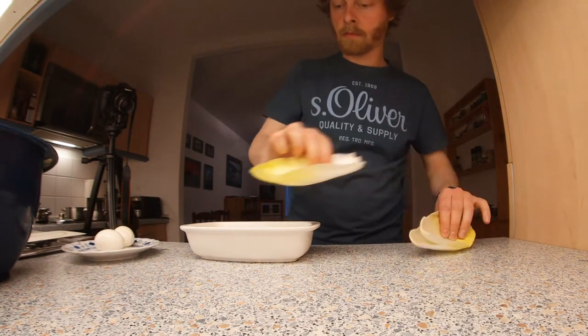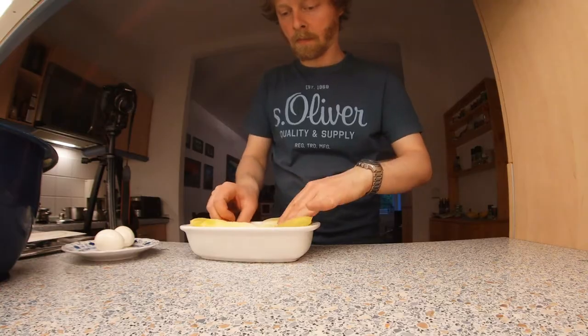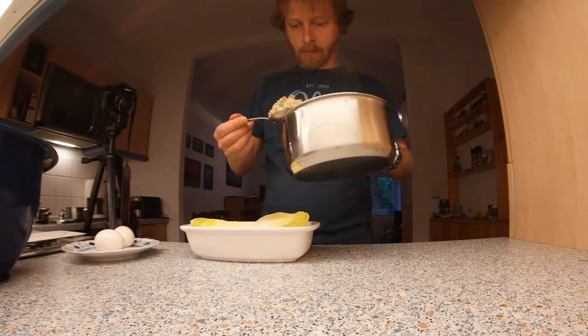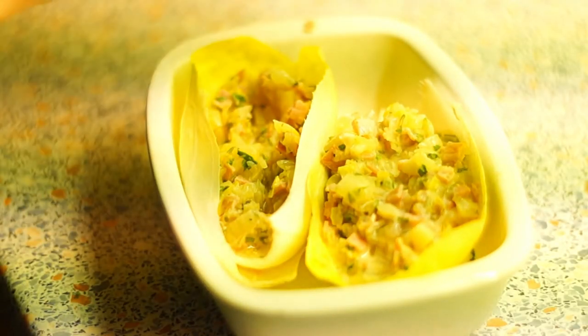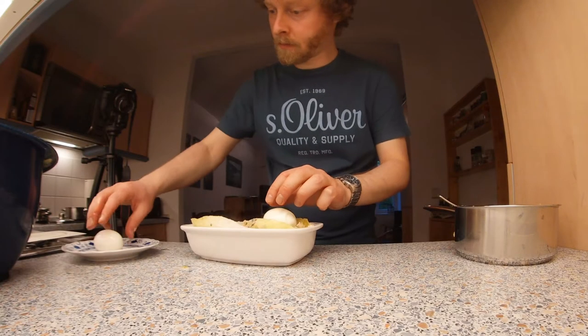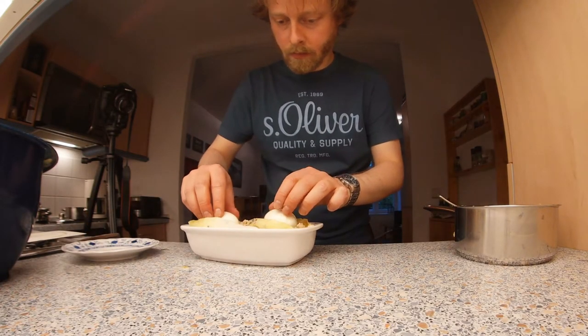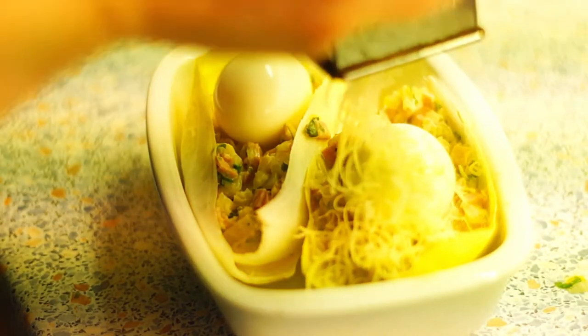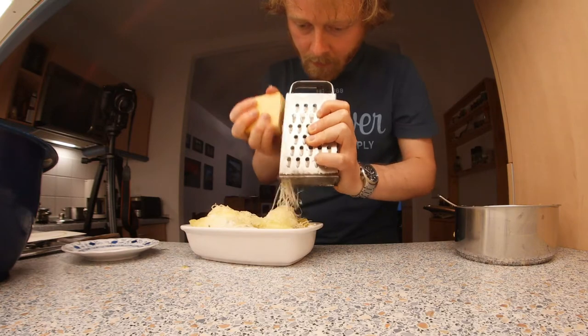Put the outer leaves of the chicory in the baking dish — two leaves together form a kind of shell. Now put the cooked chicory in these shells. Put an egg in each shell, or only in one shell if you want to eat only one egg. Finally add grated cheese over the chicory shells and gratinate the dish in the oven for about five minutes.